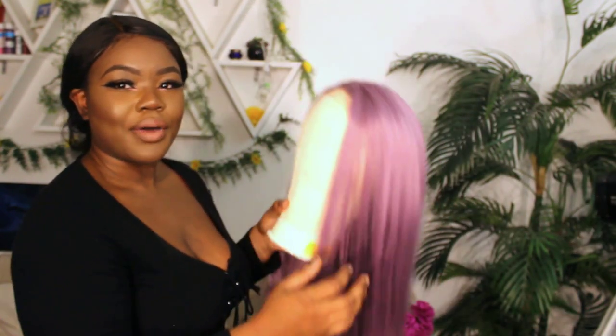Hello everyone, it's Sarah. Welcome back to Seoul Beauty. So in today's video, I am going to show you guys how I customize a synthetic wig — a beautiful gorgeous synthetic wig for a special occasion. It's going to be about five steps. So are you ready? Let's go.